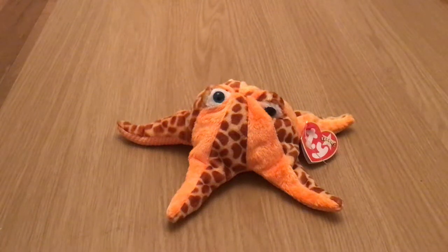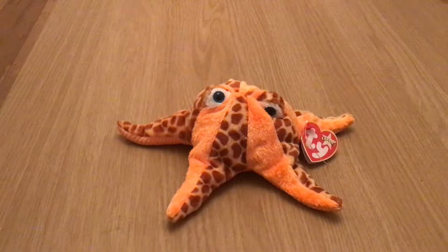This is Wish, the Beanie Baby Starfish. His left eye is a little distorted. He was sewn that way and I can't seem to alter him or manipulate him in such a way as to make his left eye stand out straight. But I think he's cute with it, so I'm not going to try too hard.